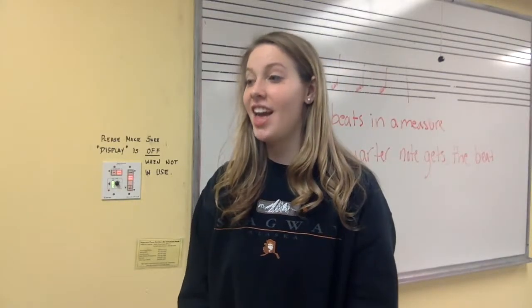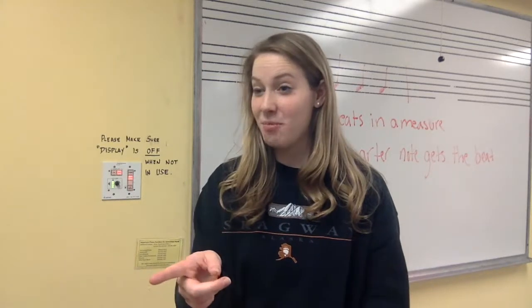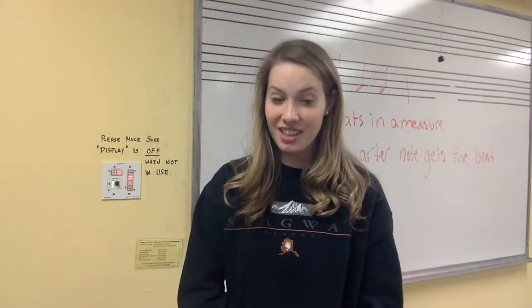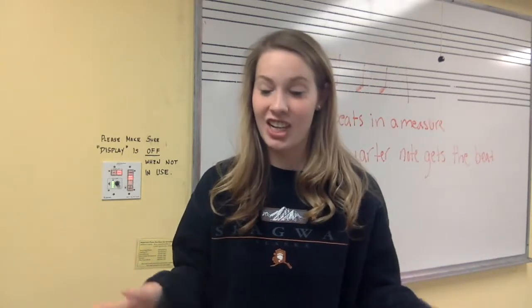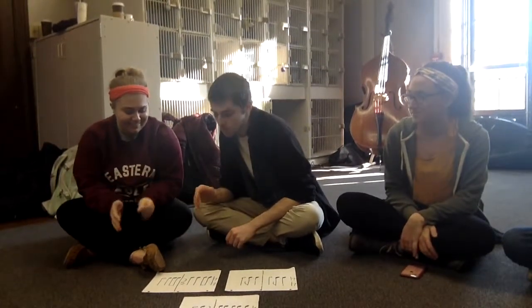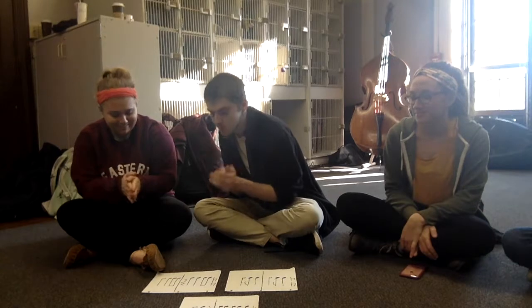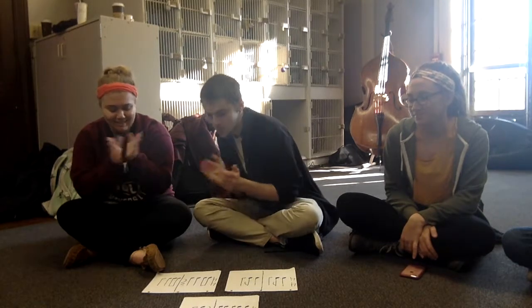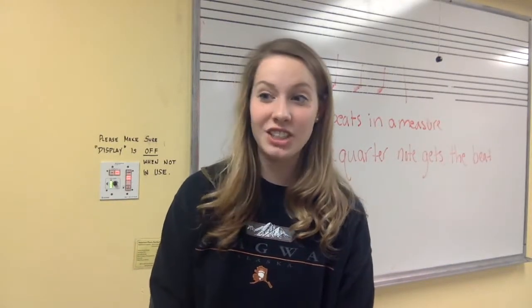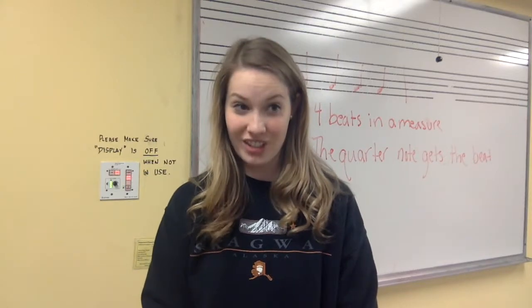For the last one, we are going to have Ian and Morgan — you guys are going to choose one of the rhythms in front of you and clap it for the class, and then the rest of you are going to guess which rhythm they chose. You guys are doing great! So we are going to keep practicing with this each day and we are also going to be moving on to some new material.